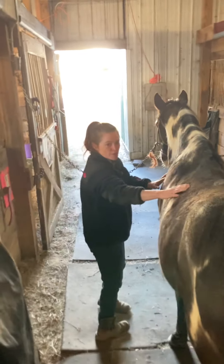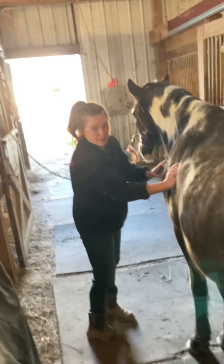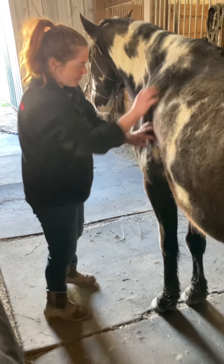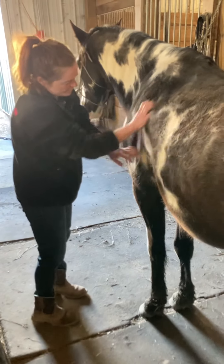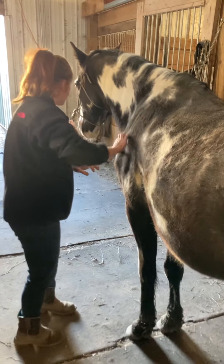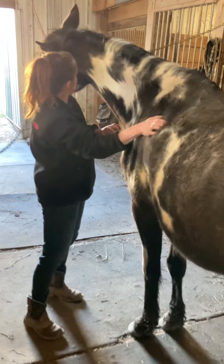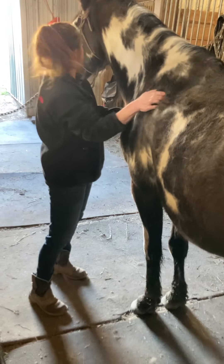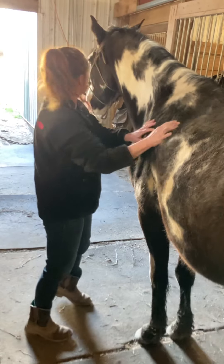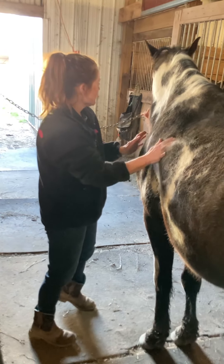I'm going to come around now to his deltoids and his triceps, and I'm just going to start with some muscle combing with my fingertips, and then some cross fiber friction. He must have hit a spot. I'm stopping to see if — because he's reacting at this spot — and now applying pressure to see if he's actually released a bit.